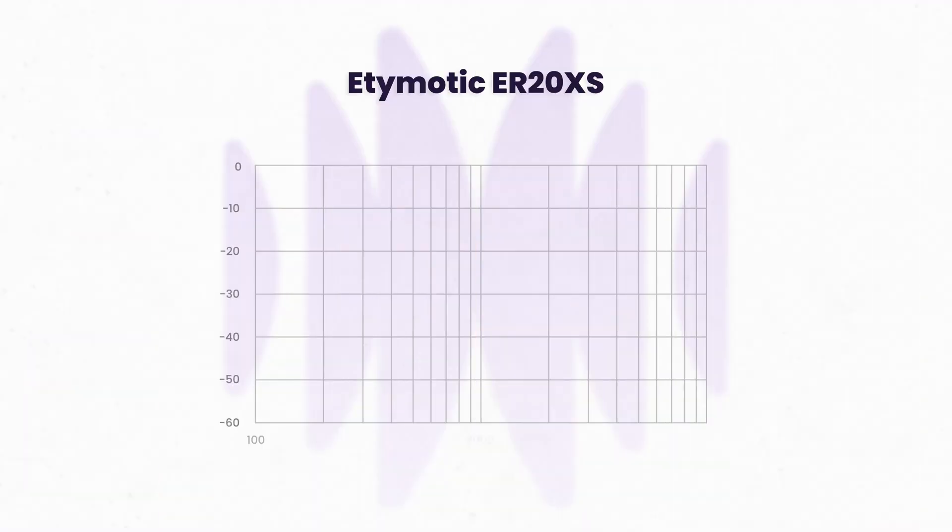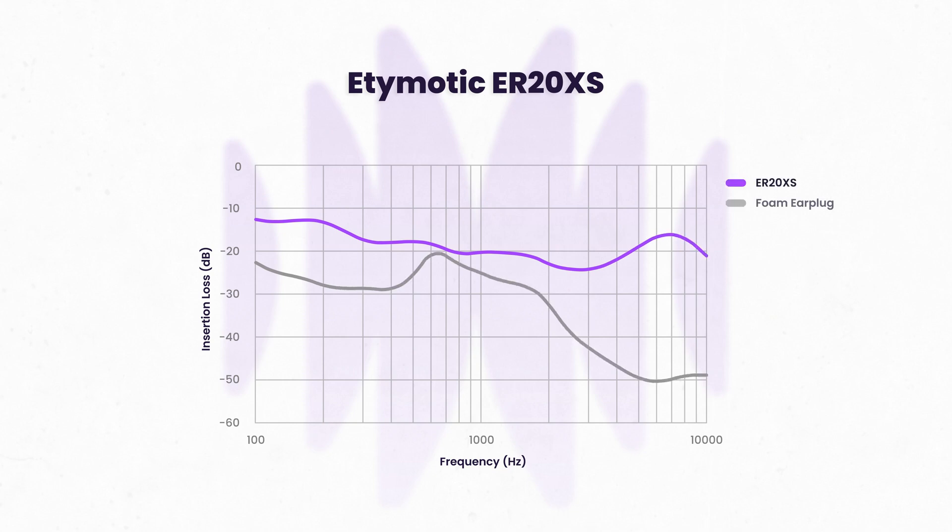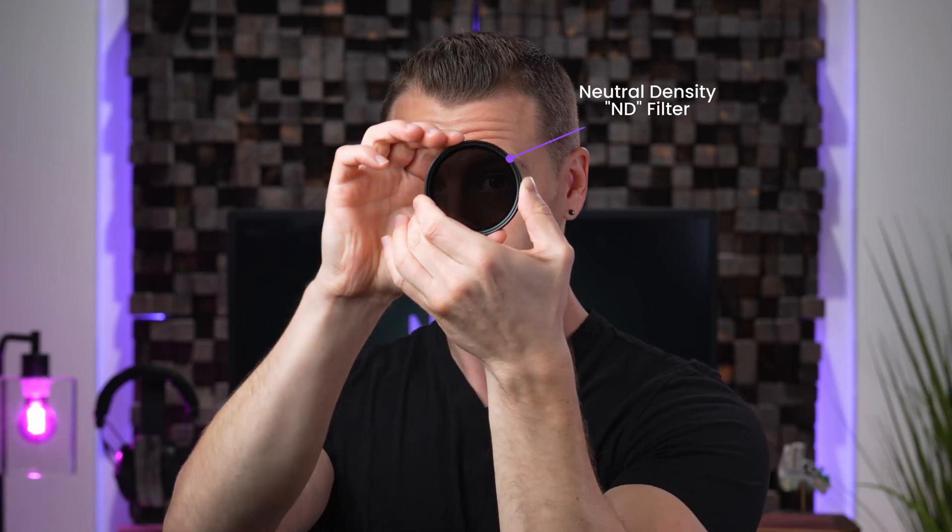Next, let's look at the sound reduction capabilities, or insertion loss, as measured in our lab. Here we see two lines: the dark purple line is for the ER20XS, and the lighter gray line is for a common industry foam earplug. As concert earplugs are designed to keep instruments sounding natural, we like the lines to be as flat as possible, as it indicates that an earplug turns down all sounds equally. If you are into photography, it is similar to a neutral density or ND filter, where the goal is to decrease the overall brightness hitting a camera's sensor without negatively affecting the colors we see. This should translate to a more musical listening experience, where the vocals, strings, cymbals, and solos remain clearer.